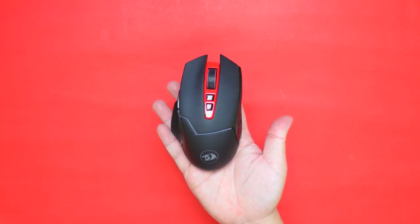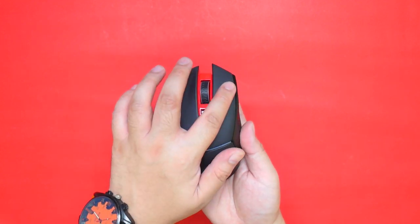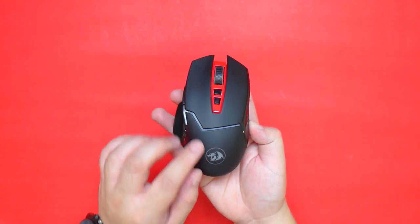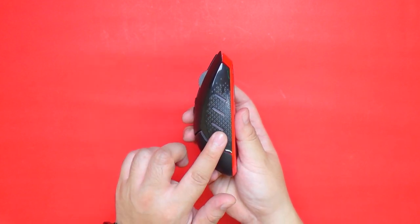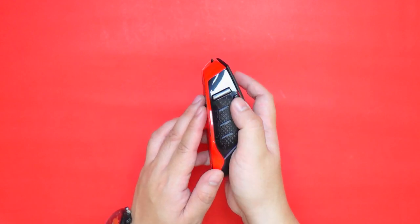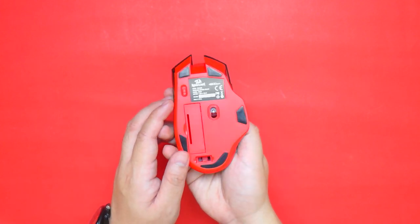At first touch the mouse feels nice. I like the fact that it's rubber coated so it feels really nice to the touch. At the center we have the DPI buttons and the scroll wheel. At the bottom we have the Redragon logo and some accent lining. At the right side we have a nice textured grip with grill design to show some illumination. On the other side we have the same texture design and the forward and back buttons as well as the rapid fire button.